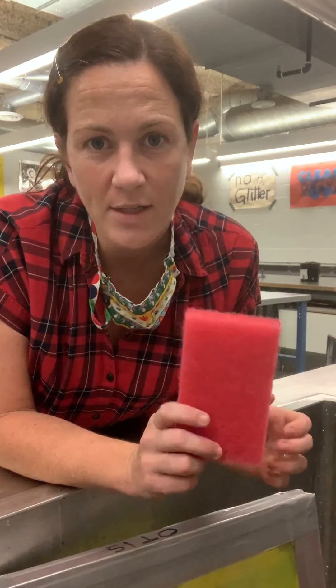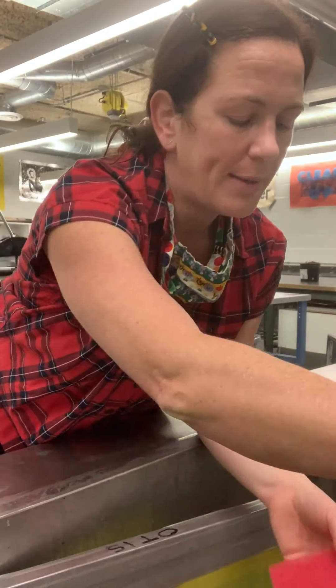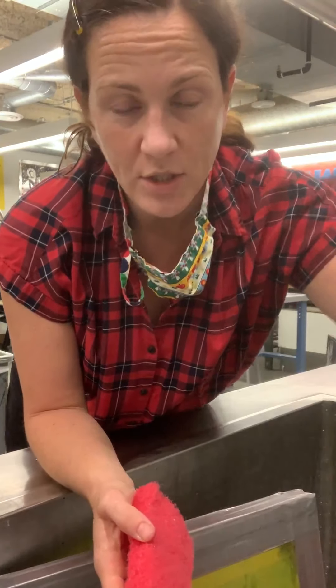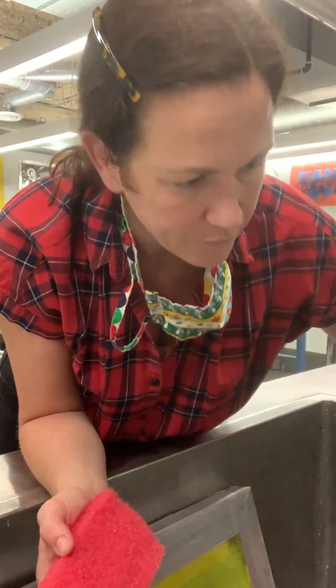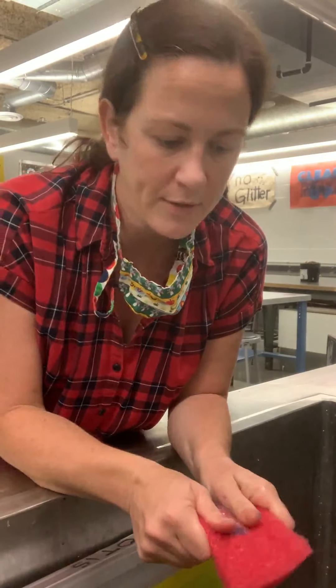First, I'm going to take a regular sponge — a dish sponge is fine for this purpose. You want it to be brand new and clean, and not used for other things that could add contamination to the surface of the screen. Get it wet, and get your screen wet too. This is fine to do in your bathtub, kitchen sink, or outside with a hose — whatever works. Then put a little bit of dish soap into the sponge.